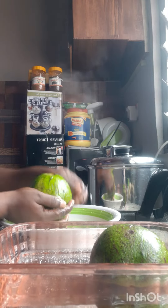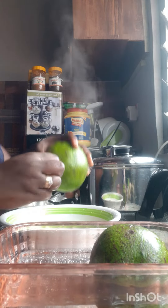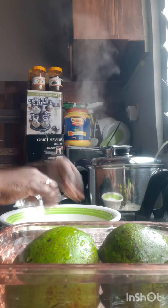Then I wash this one too, then I drop that one too inside a bowl that has a lid.